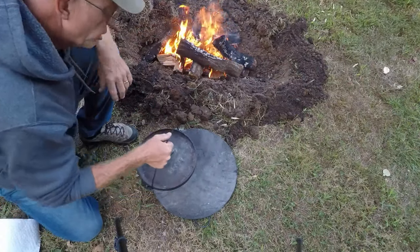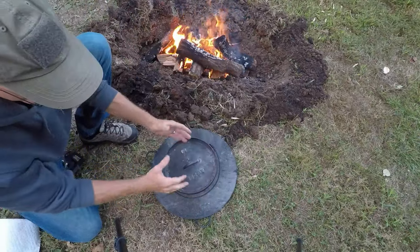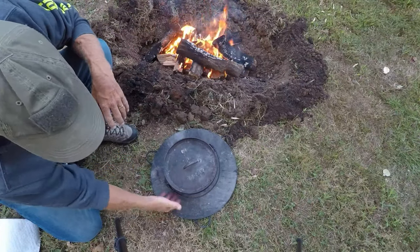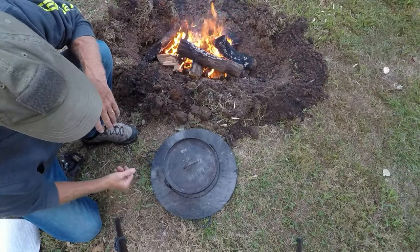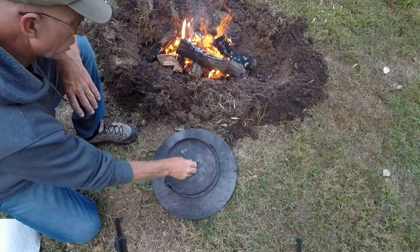With the Dutch oven you need just a little bit of heat on the bottom and a lot of heat on the top, because heat rises — so what little you put down there is all gonna rise up, and very little of it is gonna stay at the bottom.